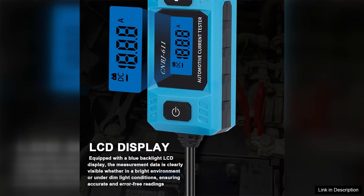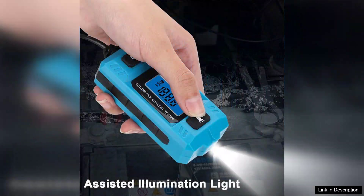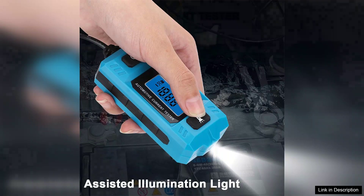The build quality of the CMBJ611 is commendable — it feels sturdy in hand, suggesting durability for long-term use. The compact design allows for easy storage, and the lightweight nature ensures portability, making it a great companion for roadside repairs. Additionally, the clear digital display enhances visibility, allowing users to read measurements without any strain.